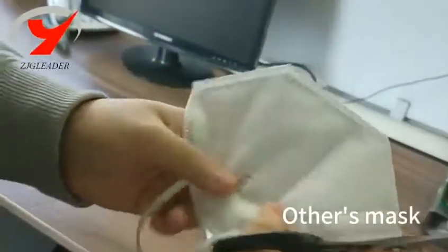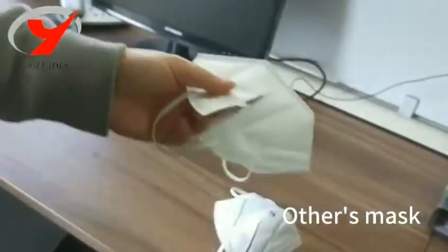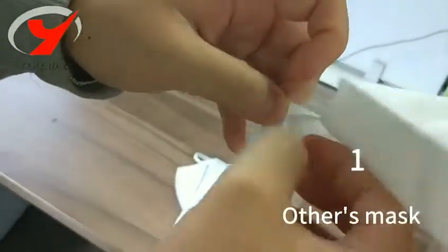This one is from another medical health company — have a look at the middle cut. You can see only three layers: one, two, three.